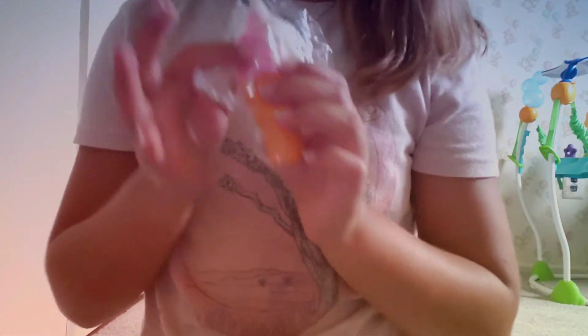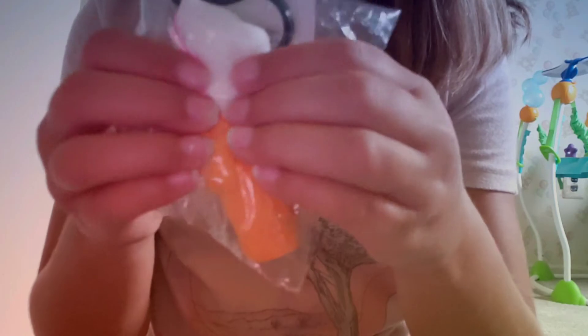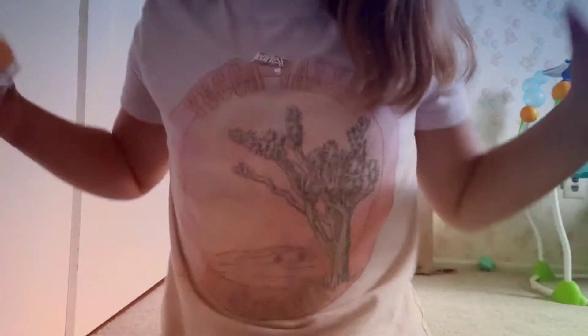So the first squishy is this vanilla and strawberry squishy. It's actually really slow rising, which I'm so happy about.